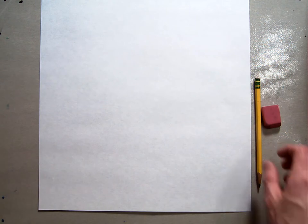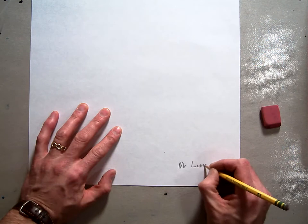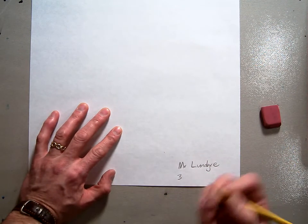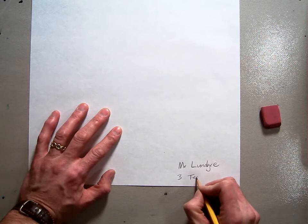First things first, we're going to start with our name. You're going to put your first name, then Mr. with your last name — Lundgren. And your grade, 3, 4, or 5, whatever grade we do this in. And then put your teacher's name and your teacher's homeroom.